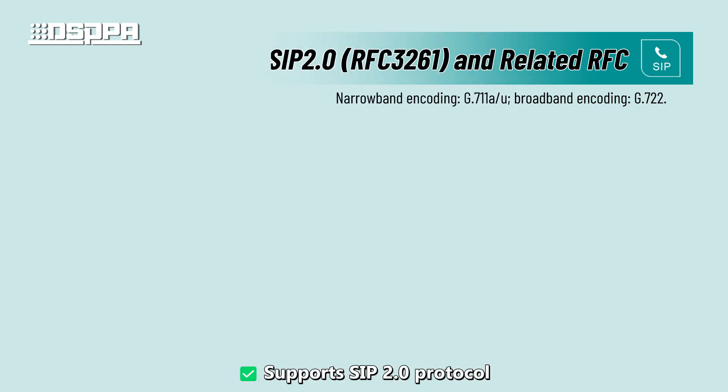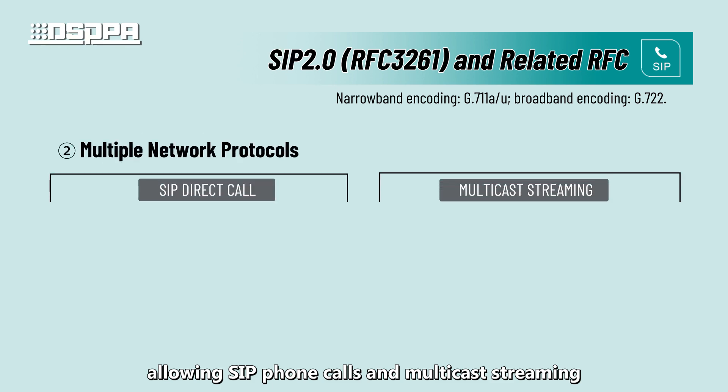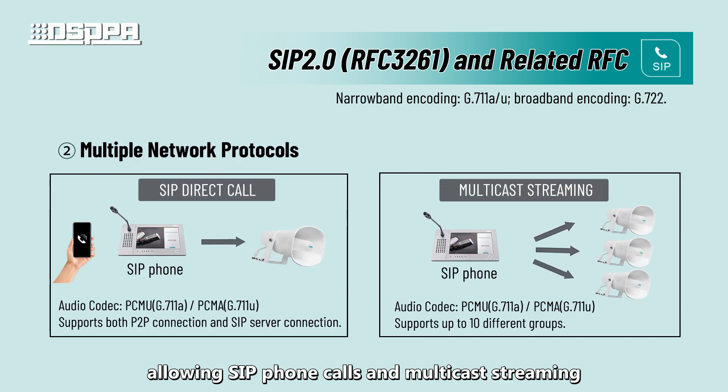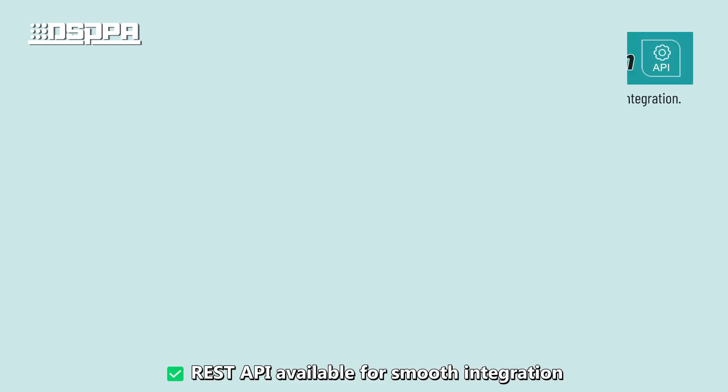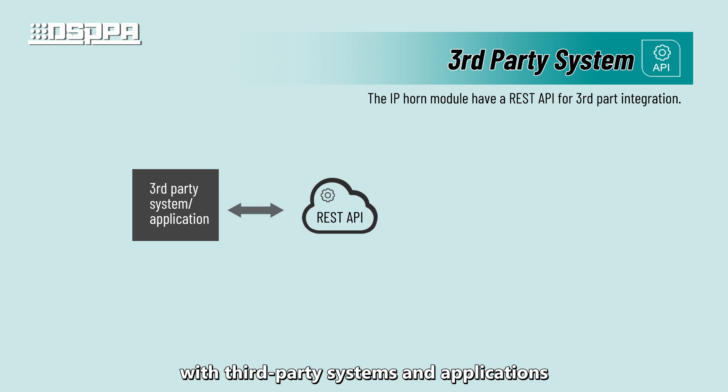Seamless connectivity and integration: supports SIP 2.0 protocol, allowing SIP phone calls and multicast streaming. REST API is available for smooth integration with third-party systems and applications.